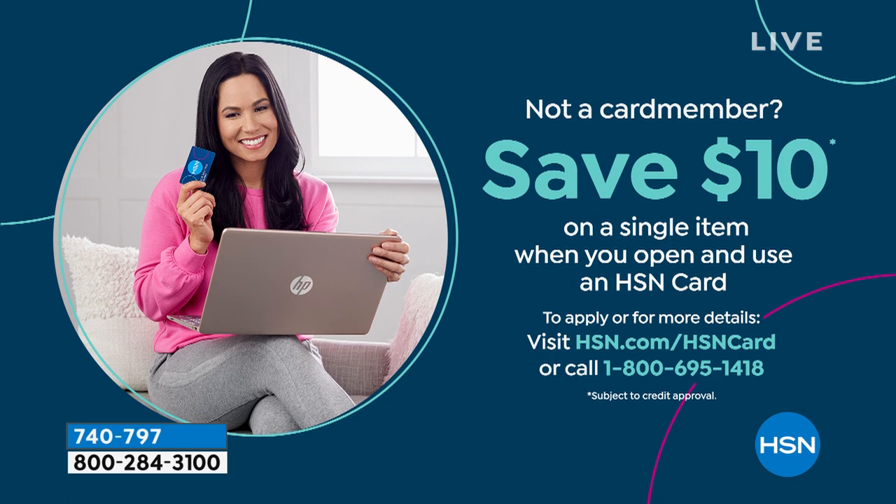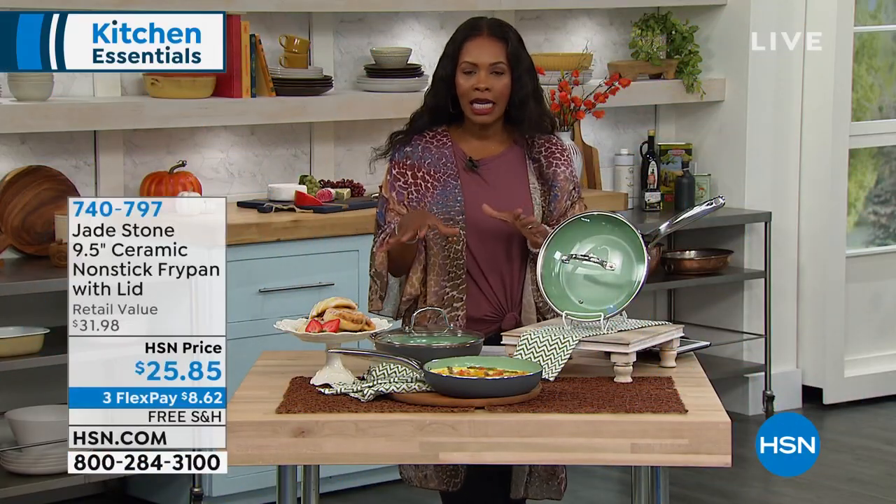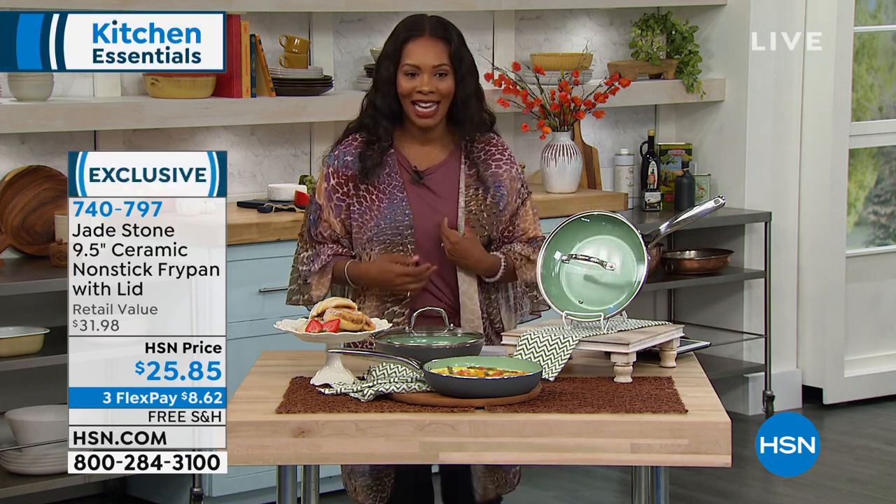Visit HSN.com for all of the details. Remember, we are still live on Facebook on HSN's Facebook page. So if you have any questions about anything that you're seeing, go ahead and ask them there and we'll do our best to answer as many live as we can.